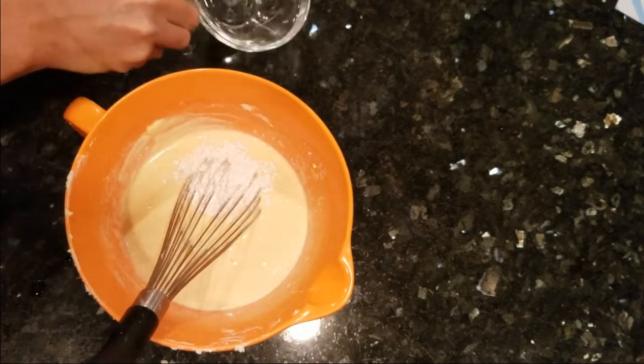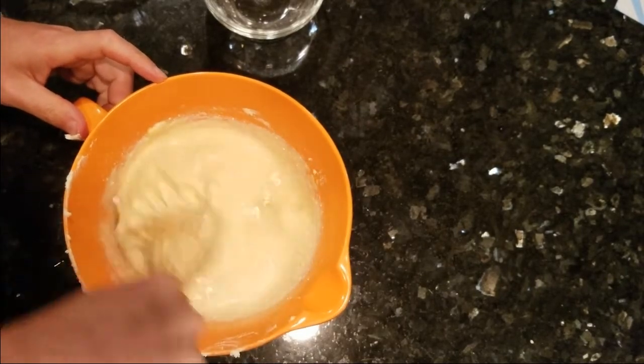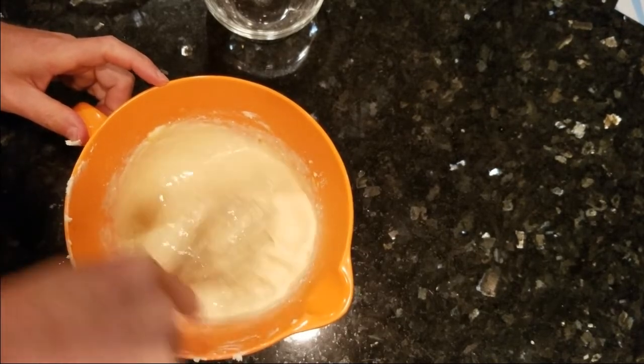Then the cake flour. And if you do not have eggnog and you're using whipping cream, now would be the time to add the nutmeg in order to get that wonderful eggnog-y taste.